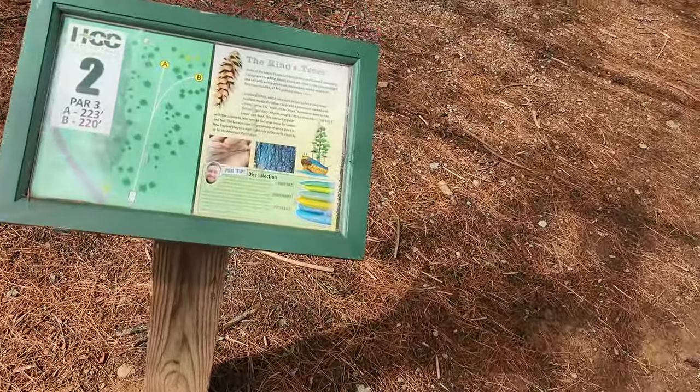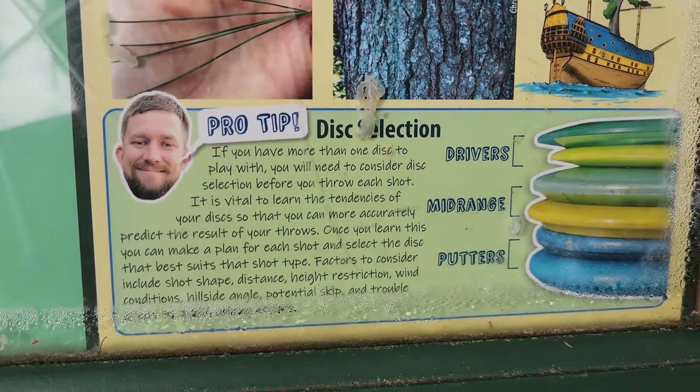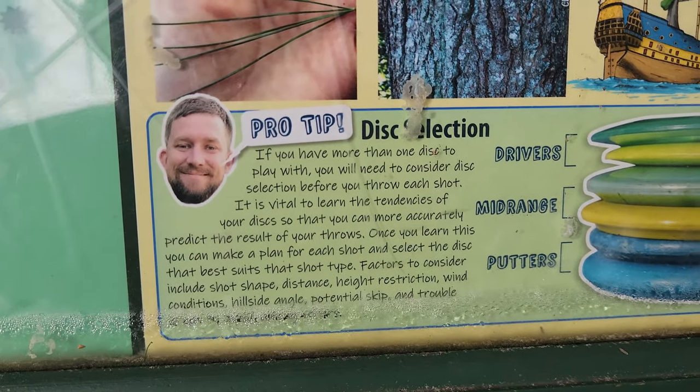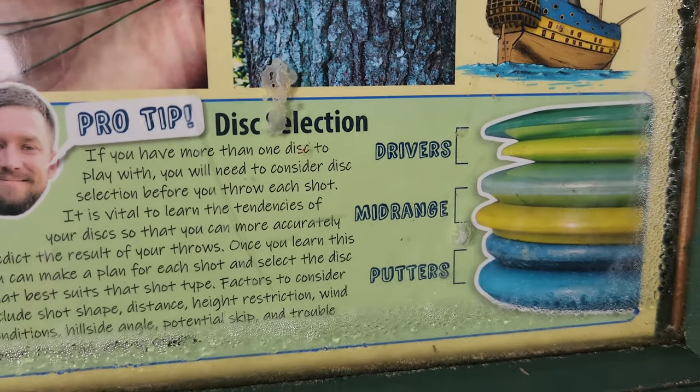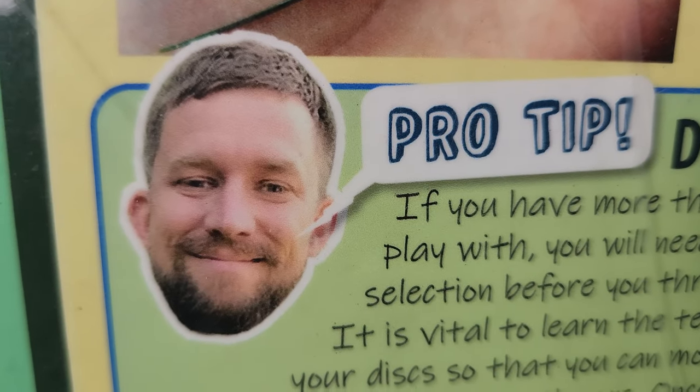Maybe this is a thing at other courses — maybe it's part of a pack you can buy from Innova — but this course has little Nate Sexton pro tips. It just gives little golden tidbits about how you can be like this handsome gentleman right here.